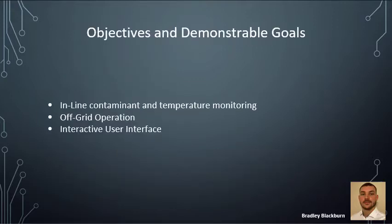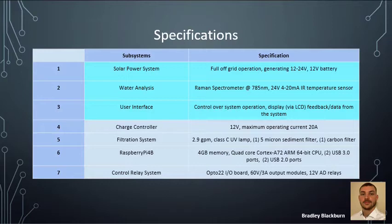We have three main objectives and goals to demonstrate in this project: in-line contaminant and temperature monitoring, complete off-grid operation, and a successful interactive user interface. This chart shows the specifications for each subsystem. The first three are highlighted as our main focus — creating an off-grid operating system, successfully analyzing water through Raman spectroscopy, and creating a user interface that controls the system and displays feedback. We also have important data on the charge controller, filtration system, Raspberry Pi, and the control relay system.